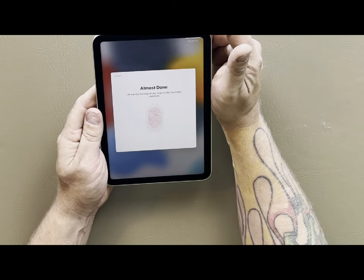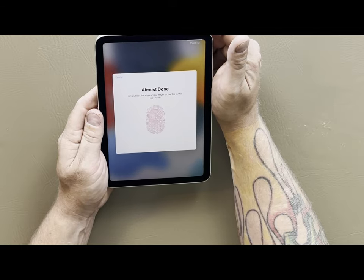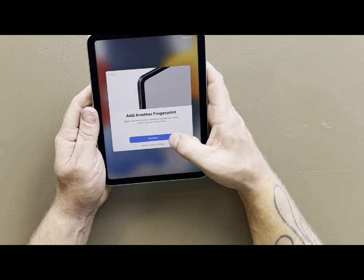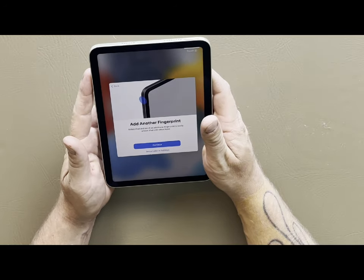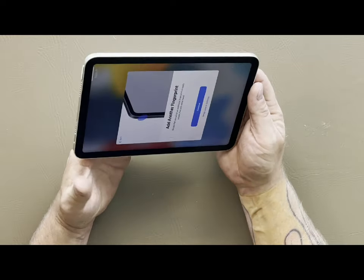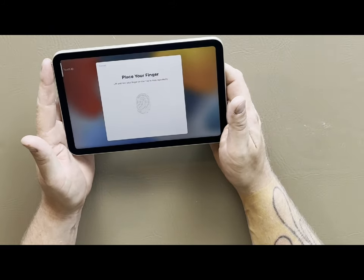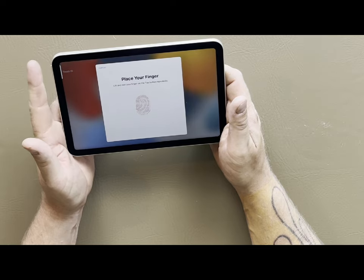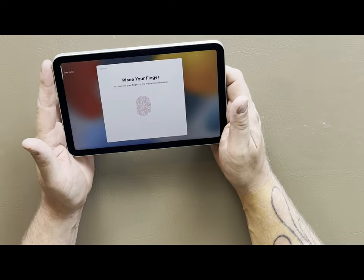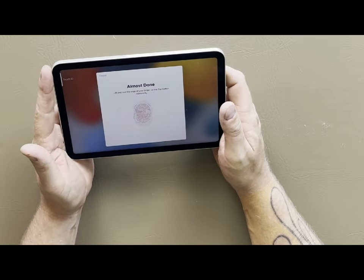Now it's going to ask for the outside portions, so we put that in there and move your finger around until it gets everything. You can add another fingerprint if you want. It's also suggesting to rotate the iPad and enroll an additional fingerprint to easily unlock it with the other hand, so we'll set it up with our left hand as well. Just keep tapping until it collects your entire fingerprint, then do the edges — and we're good.